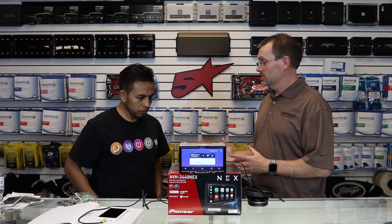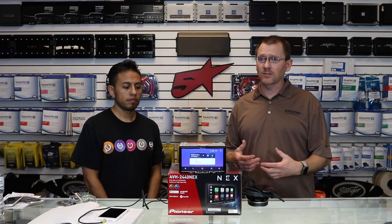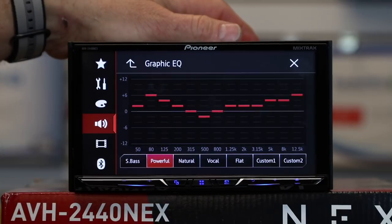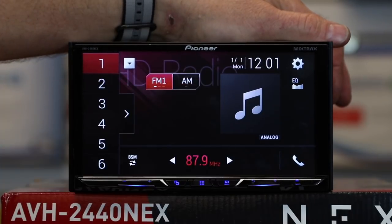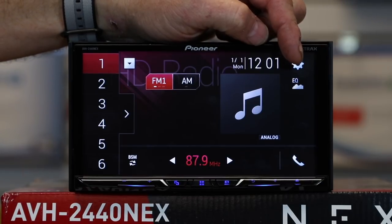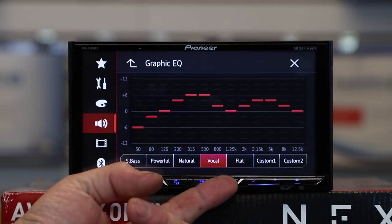Now you want to listen to a source and make it sound good. The EQ section is very important — the radio you took out of your dash probably just has bass, mid, and treble if you're lucky, but this has a whole lot more. From Android Auto, go to Pioneer, select the gear, then press the radiating speaker icon. The graphic EQ pops up first. There's also an EQ icon on the main screen that pulls up the same EQ. You have five presets as well as two customs — tap custom one and you can adjust it any way you like.